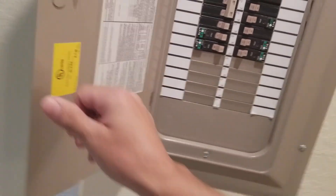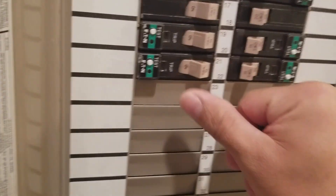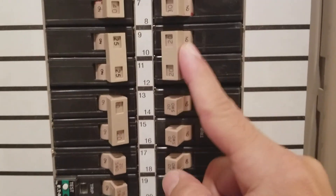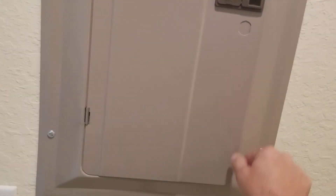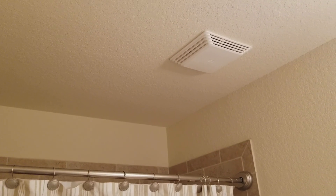Here on the electric panel, you can see these are all on — everything's on. So it's not a panel issue. Plus, the electric wouldn't be tied in solely for that fan. So that fan is just not moving at all.